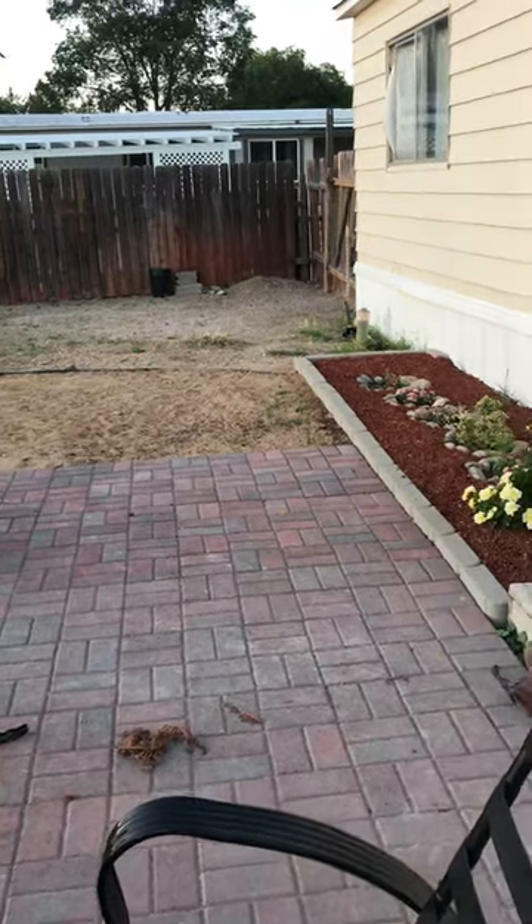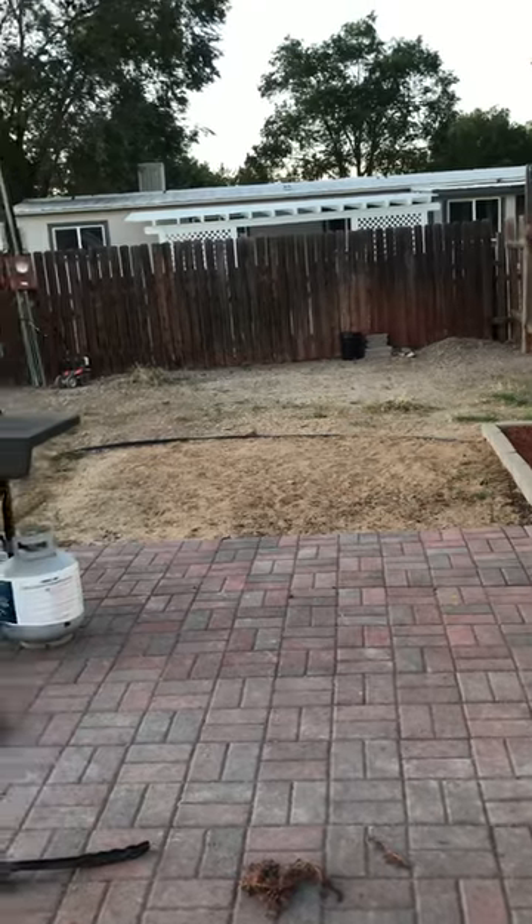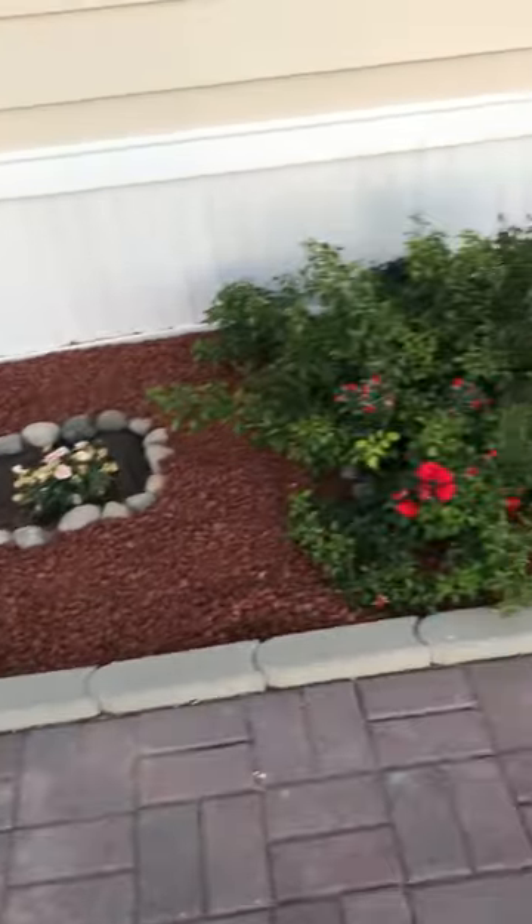This is exactly one year later and I wanted to do the update video to the foxtail removal. We added a brick patio and some garden beds, we added grass, and this is what the yard looks like.